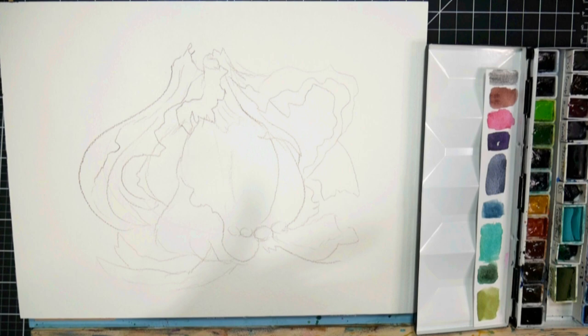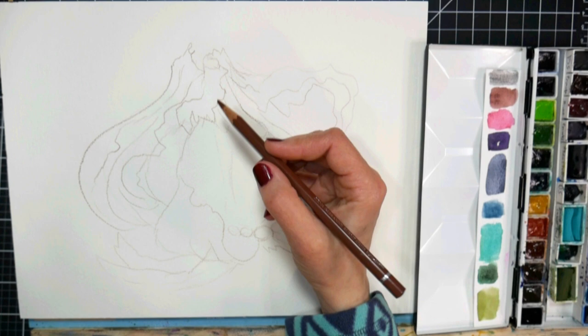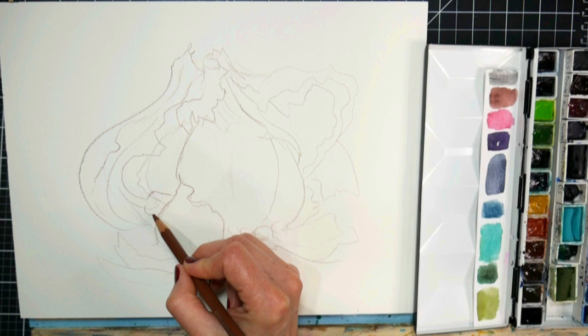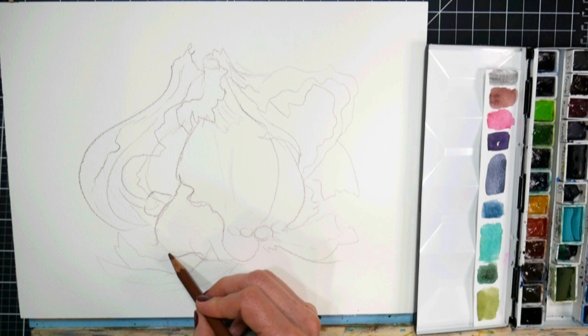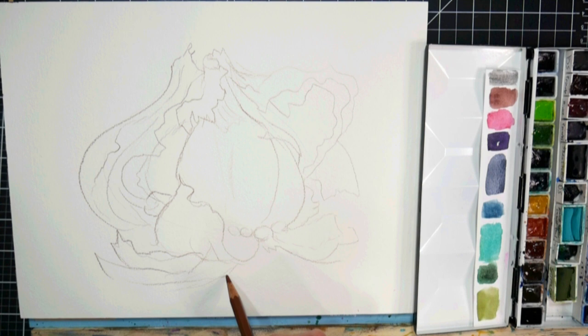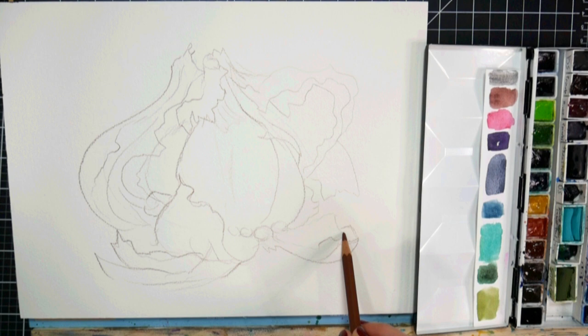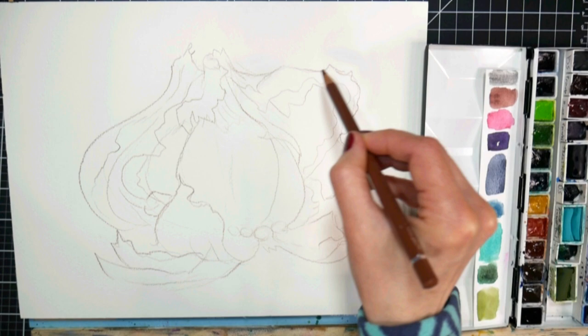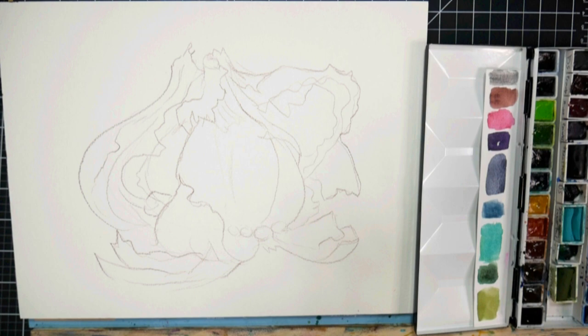I'm gonna set this down on my white piece of paper. I'll try to remember to snap a photo to put on my blog when I share this tutorial. Now I'm just gonna go in and darken a few of the lines — I wouldn't if it was just for me, but I am gonna darken some for your benefit. I've got this curl of skin back there that I like. I think we've got pretty much all our basic shapes in there. I love how this part looks like a horn — this big trumpet of skins.